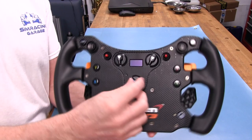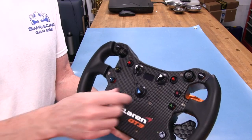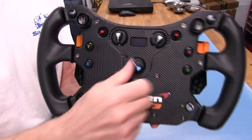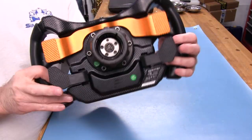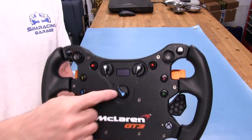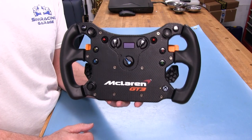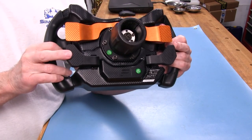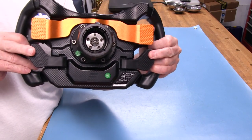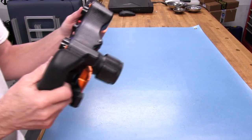Then we have the center selector, which selects different modes shown on the little one-inch screen. It has A, B, C, and D modes. In the A position, it deals with the back paddles — these clutch paddles. The A position is the clutch bite point mode, where you come in and set up your bite point on your clutches. Typically you'll have the right set as your bite point, then come in with your left and let the rest out when you get going.